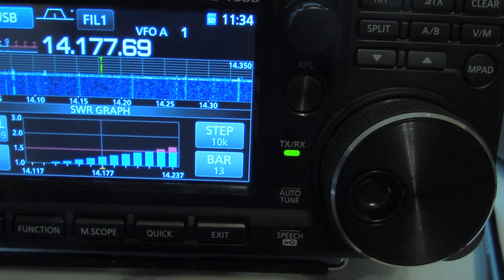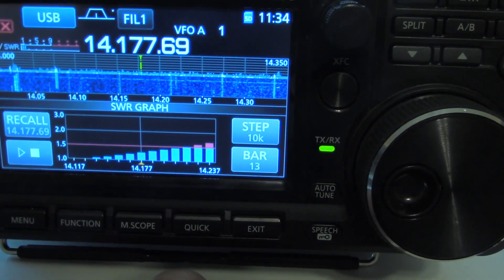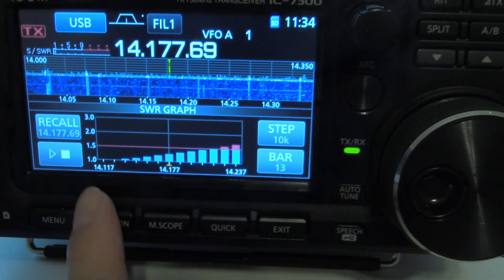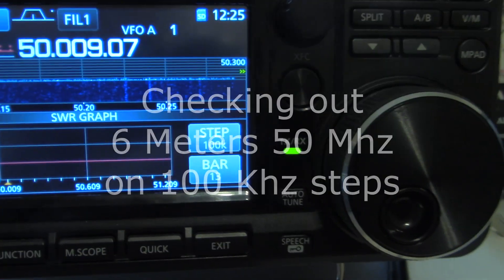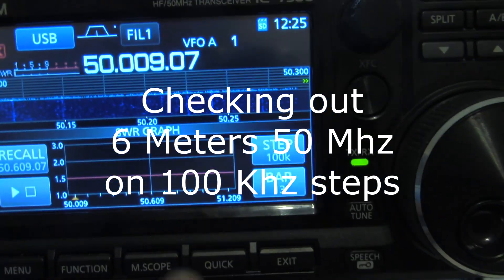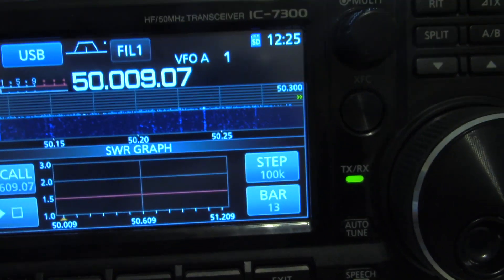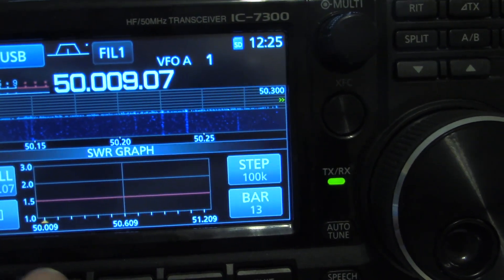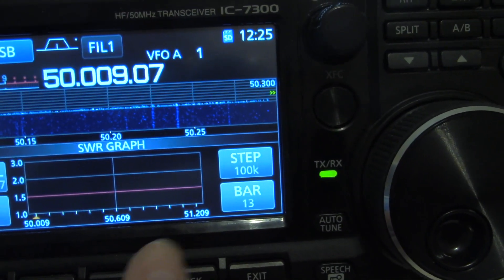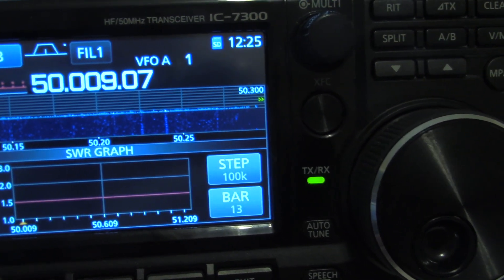It's a really neat tool to sort of analyze your SWR on your antenna. You can see where the lows are and the highs are. One 50 MHz — 6 meter band. The center frequency is 50.609. The beginning of the chart will be 50.009 and the end of the chart is 51.209.